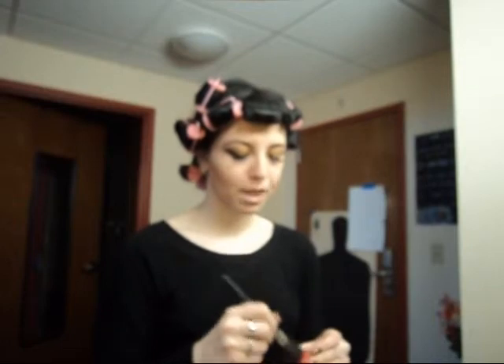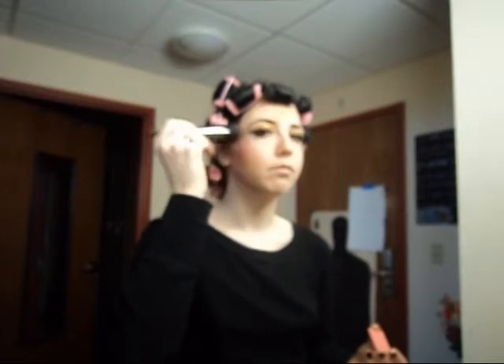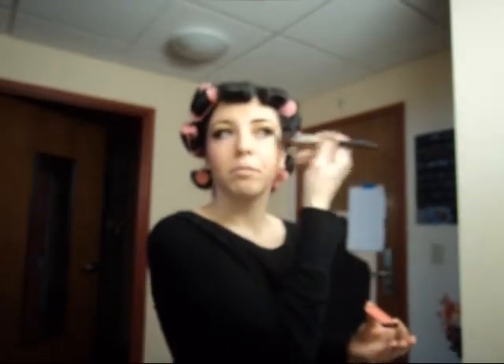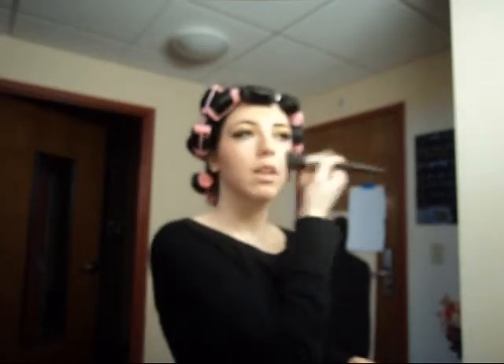That actually goes on really quick. Next is blush. I'm using the blush in Citrus Bloom with a big fluffy blush brush. Feel for your cheekbone again, place it at the top of your cheekbone, bend and flick — just like this. Because that is how women blush: we blush from the top down. Little girls blush from the apple back. This goes real quick — just bend the brush and blend them both down with your powder or foundation brush.